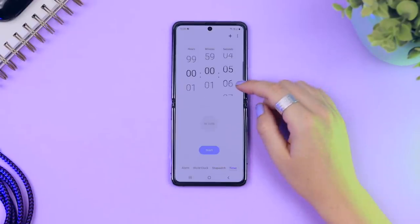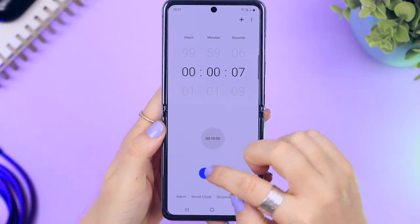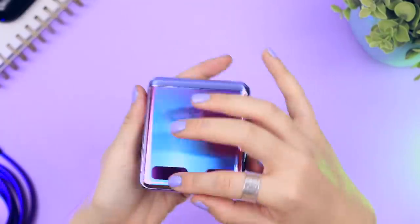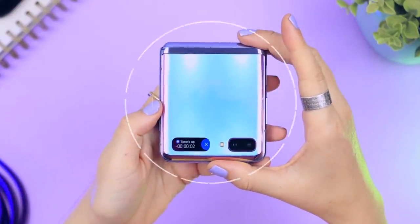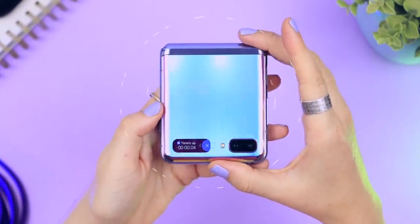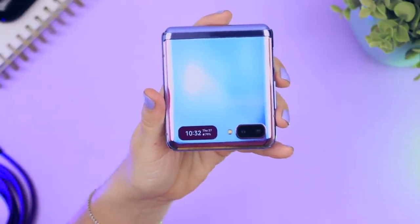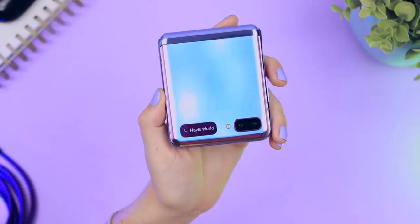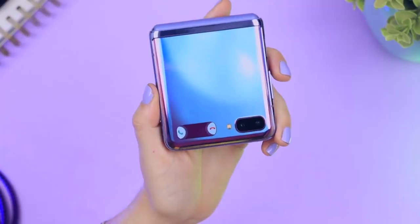Likewise, if you set a timer, once you start it you can close your Z Flip and you'll get a vibration and notification in the mini window when the timer is up. To turn it off just swipe the little X to the left hand side. The same applies when receiving phone calls — you'll get a notification and can tap on it to choose to either answer or decline the call.